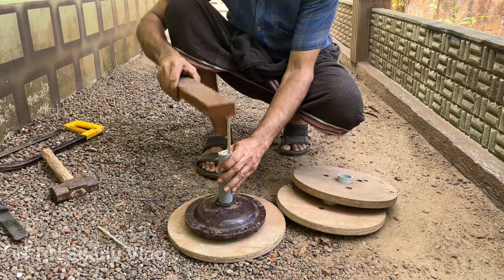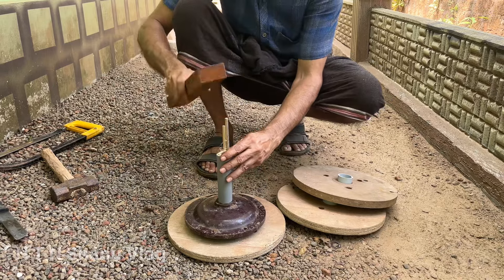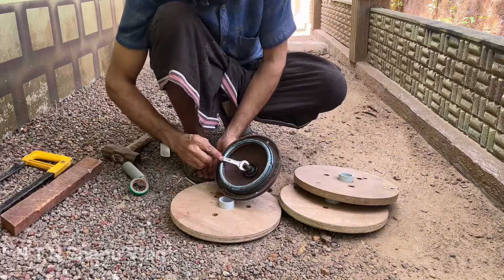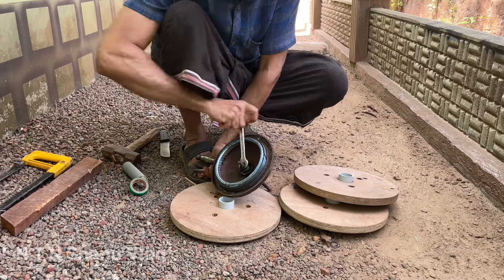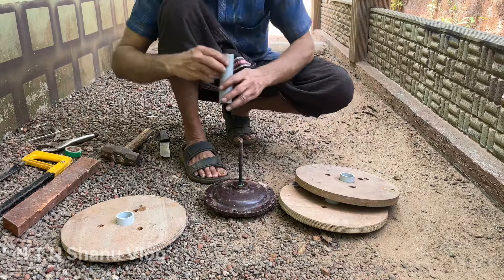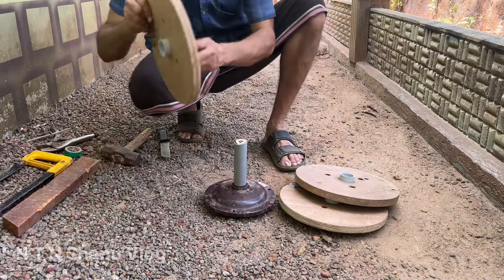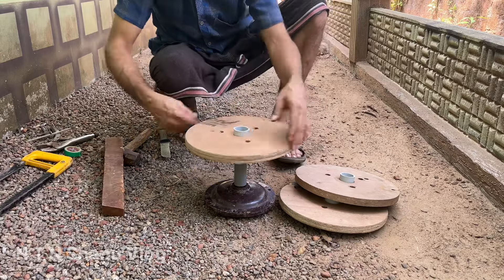Now we have to cut the wood on the inside. We fix 3 white holes in the hole and vertical holes to make 4 supports. Now the base is our PVC. We fit it in the wall, and now we fit in the round piece.